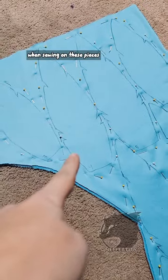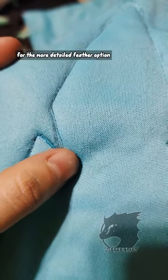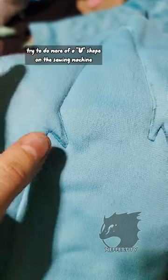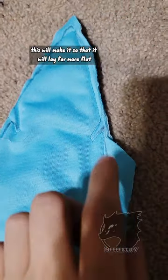When sewing on these pieces, there's one more thing to note. If you're doing these cut-out edges here for the more detailed feather option, when you go to round this corner, instead of doing it as a point, try to do more of a U shape on the sewing machine. This will make it so that it will lay far more flat when you cut it out.